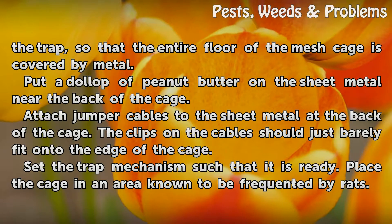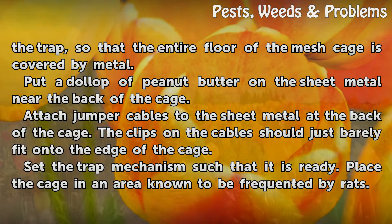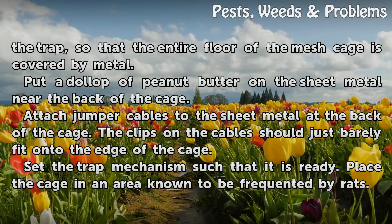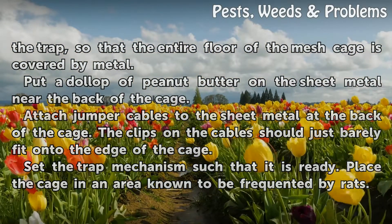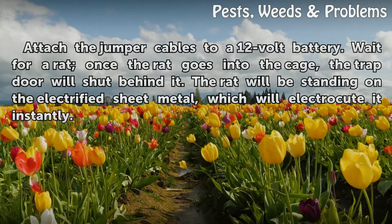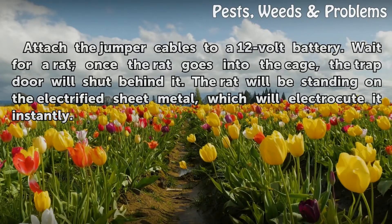Attach jumper cables to the sheet metal at the back of the cage — the clips on the cables should just barely fit onto the edge of the cage. Set the trap mechanism so that it is ready. Place the cage in an area known to be frequented by rats. Attach the jumper cables to a 12V battery.